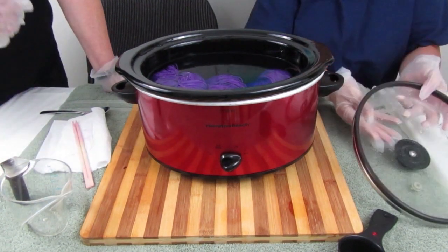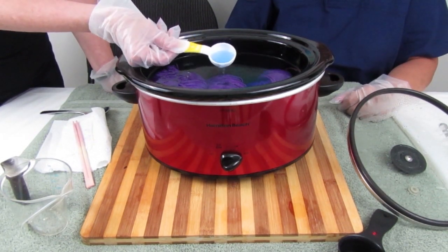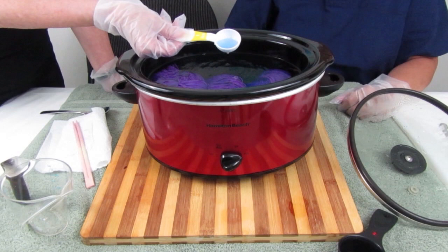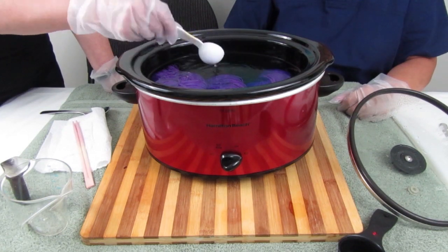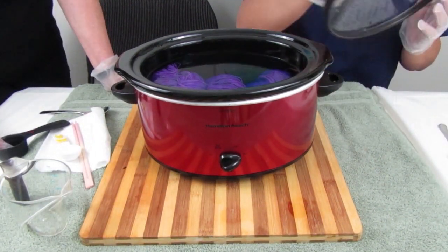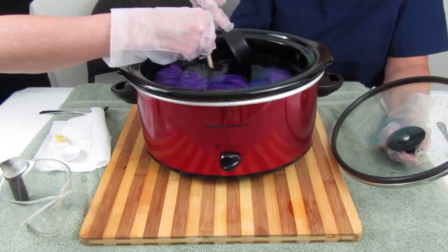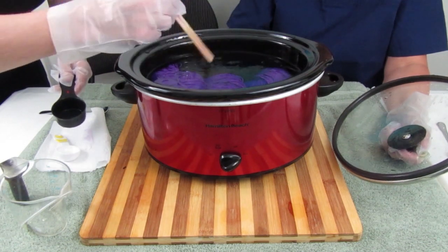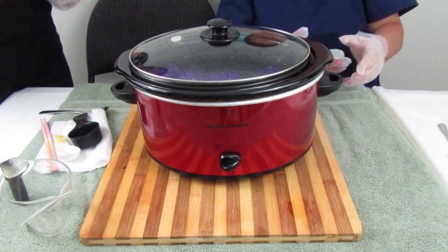It's been one hour and I just want to check if we've exhausted the dye. You can see we still have color in there that needs to be absorbed, so there are two options: give it another hour, or give it more time and add a little extra vinegar. We could do both — a little vinegar and then another hour. I'm putting in another quarter of a cup. There's lots of water in the crock pot so I think that will be helpful. We'll give it another hour and see what we've got.